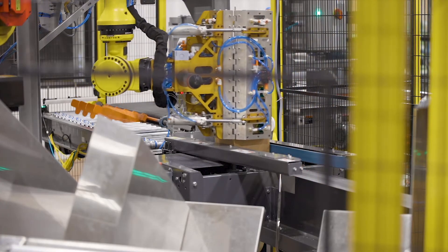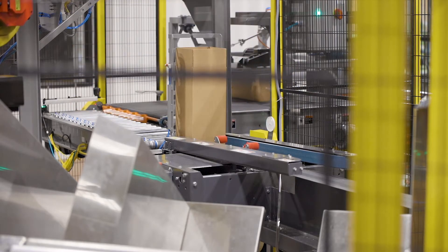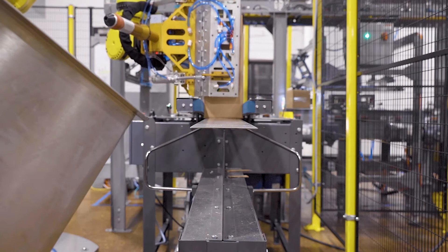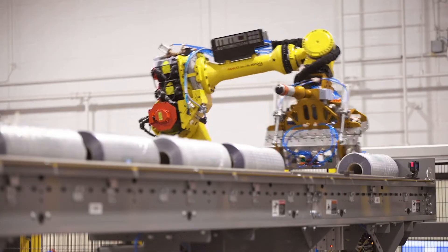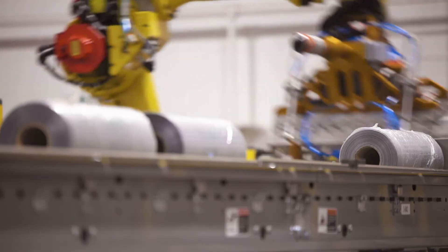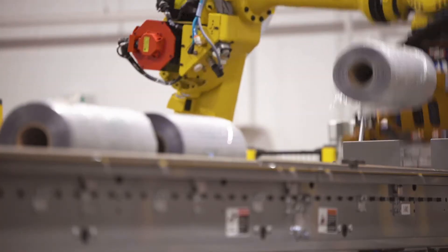Finally, a FANUC robotic arm was programmed to set the empty box into the case sealer at an angle and assist it through the sealing process. From there, the robot returns to the infeed conveyor and uses a customized ID gripper to secure the roll and prepare it for case packing.